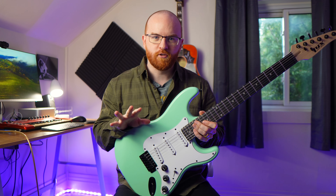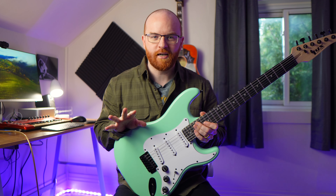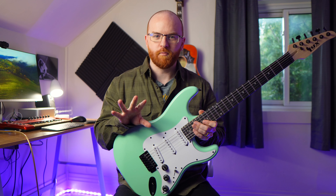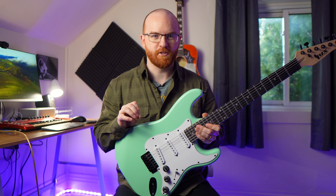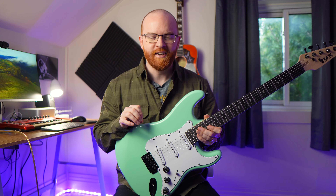So believe it or not, this video is actually not sponsored. This is a guitar that was sent to me a couple years ago now for a TikTok promo. And it's actually a guitar that I really enjoy playing and that I like using.